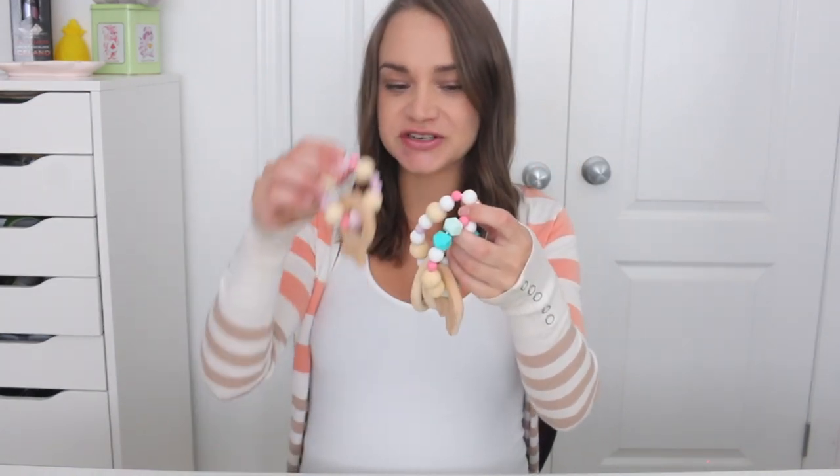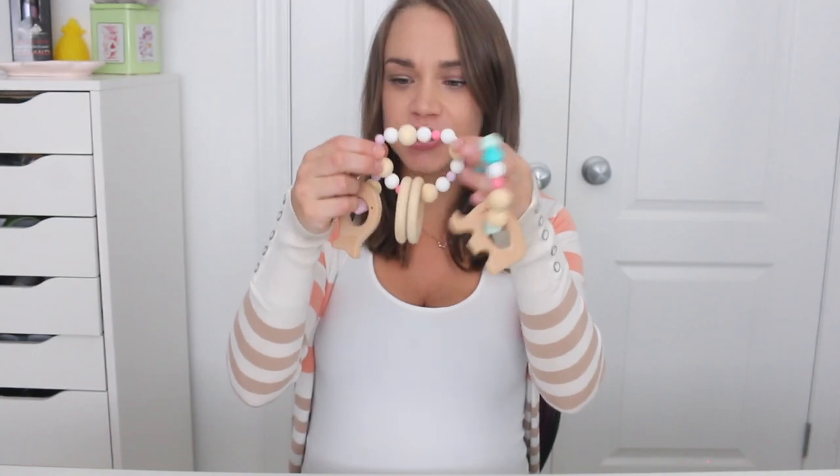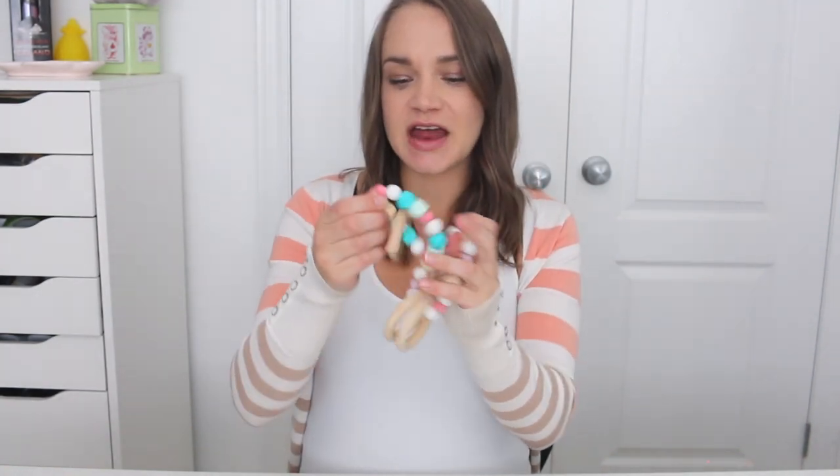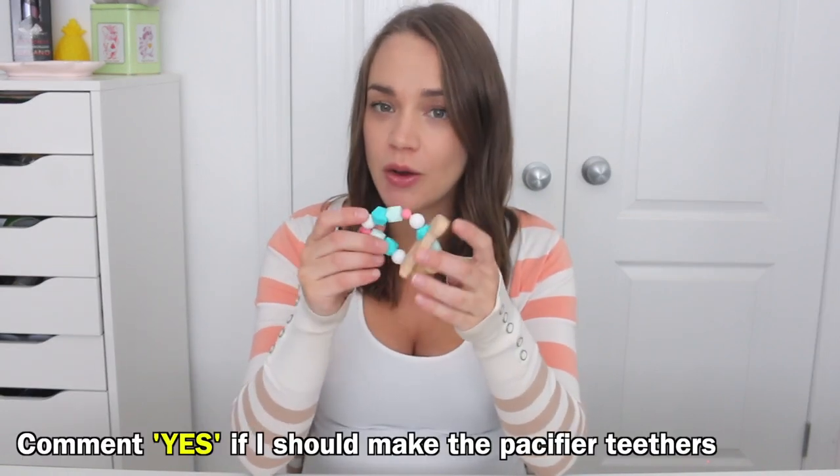As you saw, these were the end project and I am so happy with them. They are a bunch of different sizes — this one's a little larger, this one's a lot smaller with the little fish, and this one's kind of medium with an elephant. So there's a variety of different things you can do for this project.